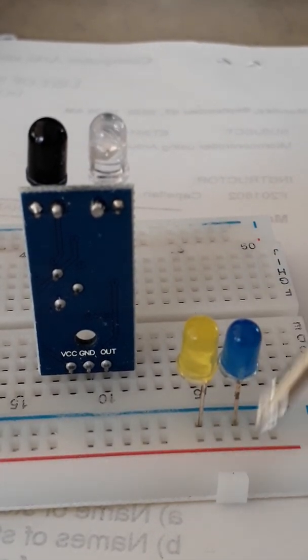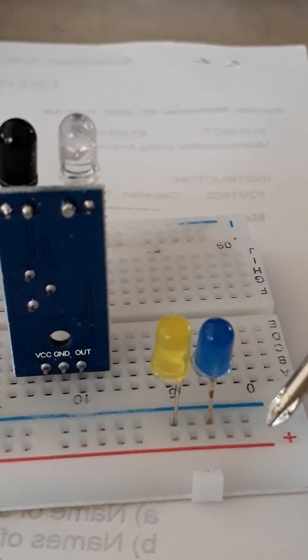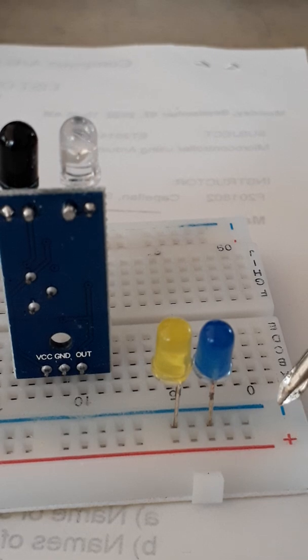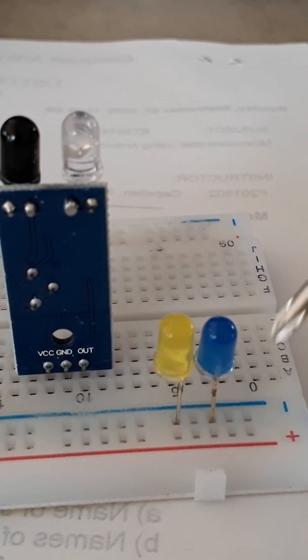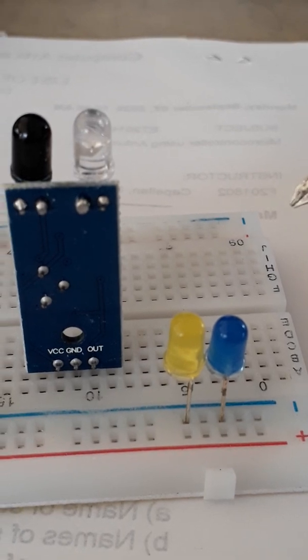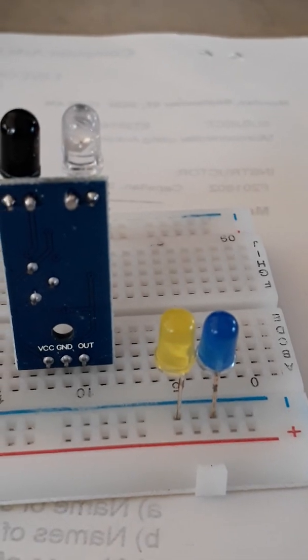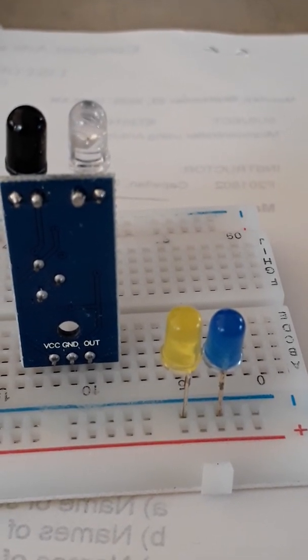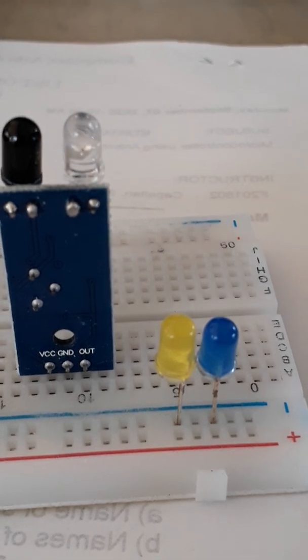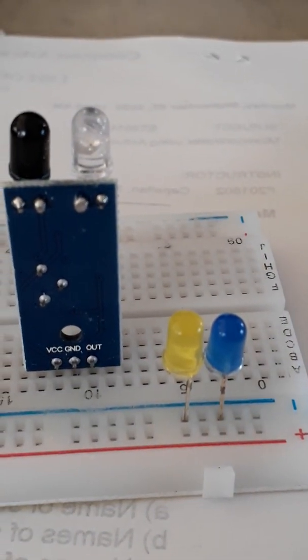On the breadboard we have rows — one row is labeled plus and the other is labeled negative. We will be using a power supply for these components: 5 volts on the positive row and ground on the negative row. This 5 volts and ground will be coming from our Arduino board.